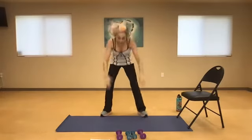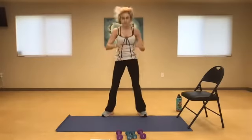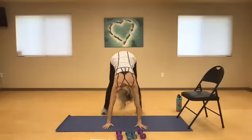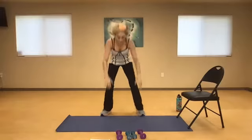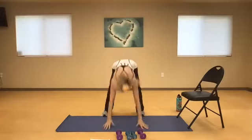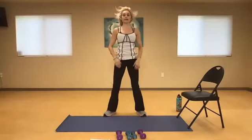Here we go. Seven — right, left. That's eight — right and left. Nine, right, left. And 10. Take a moment — open up your hips, rewind it, big breath, reach, open, one more.